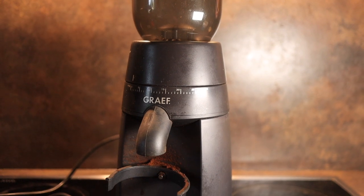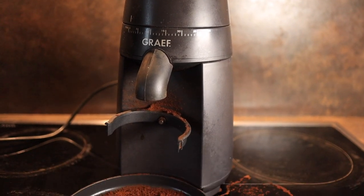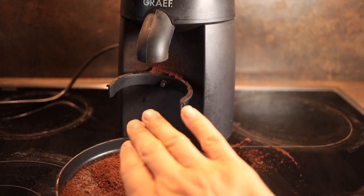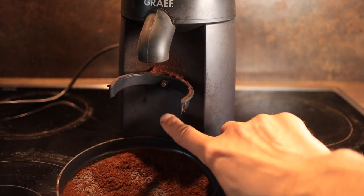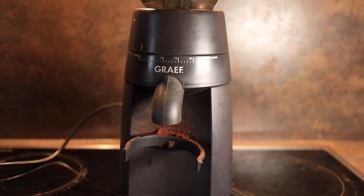As far as disadvantages go, it is very very light. So when you are pushing the portafilter up against it, you will easily push the machine — for that reason you will need two hands to operate.